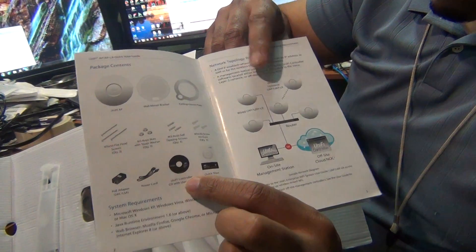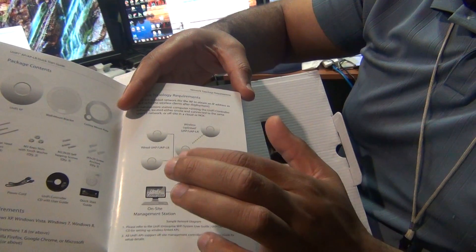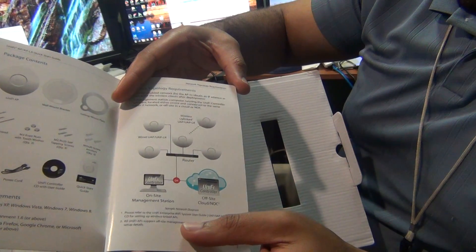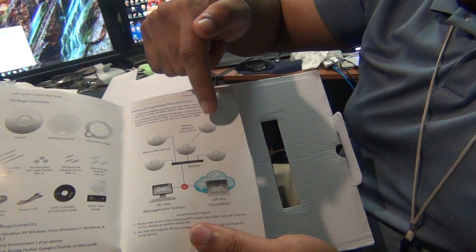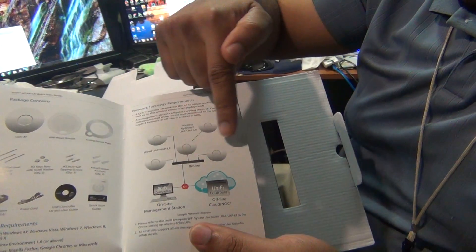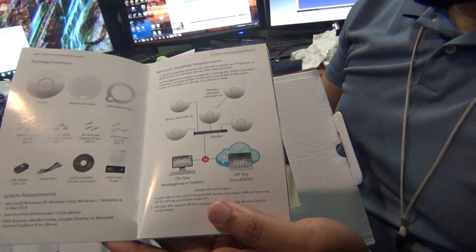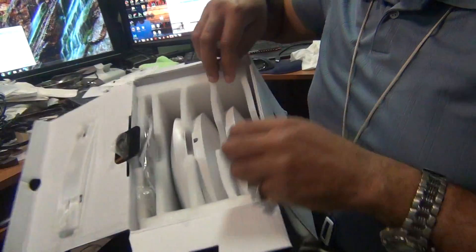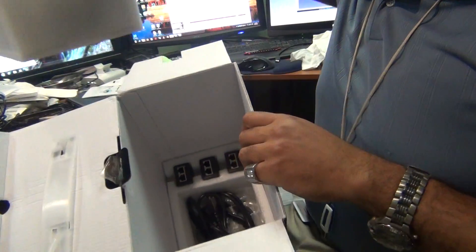But as you can see, this is the controller software. It tells you how you can set it all up — you can have these three access points all connected to a switch, and then you can have wireless coming off the switch or the router. So these are — let's finish unboxing here. I'll try not to make this too long, just want to give you the basics.